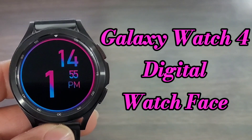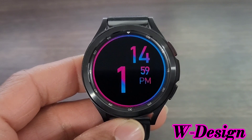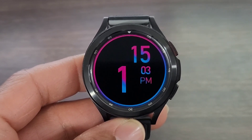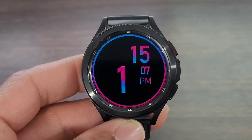Alright you all, I got a nice dark themed watch face for you all to check out. This one is coming from WDesign. He did a really good job with his watch face. I am going to put the name of the watch face in the description box down below, and I'm going to leave a link as well for you guys to go check it out.